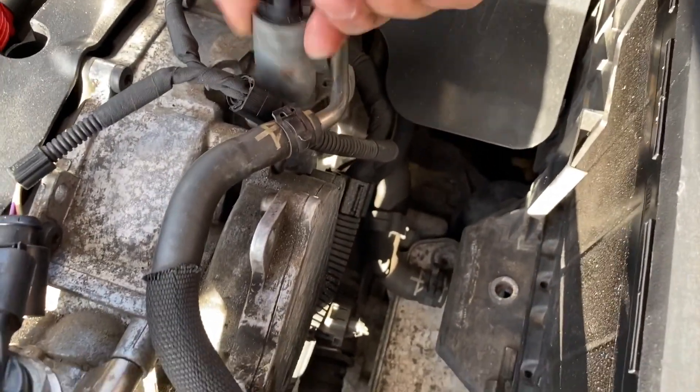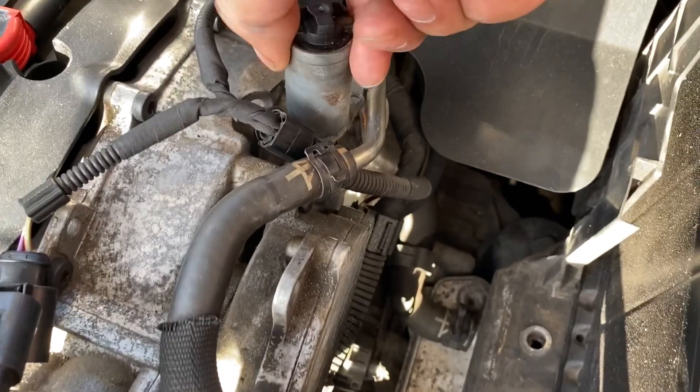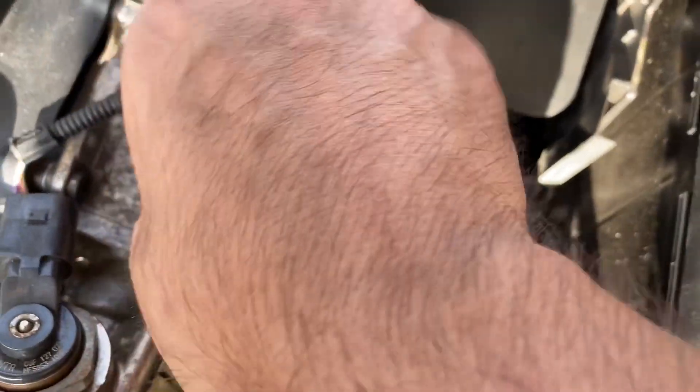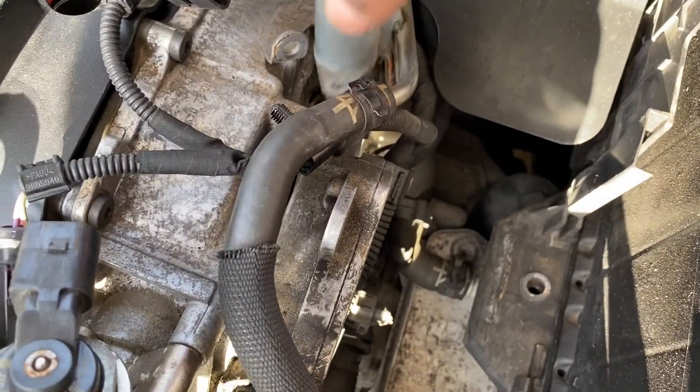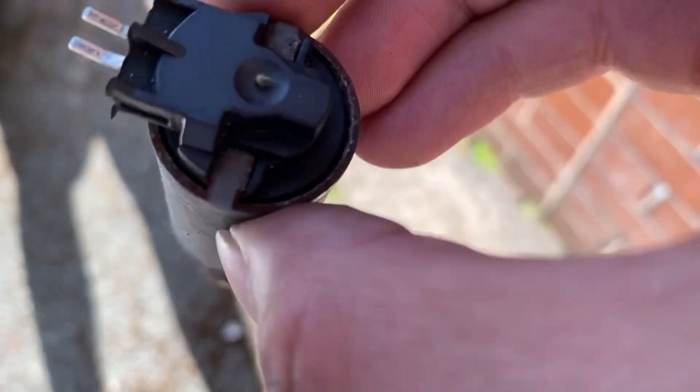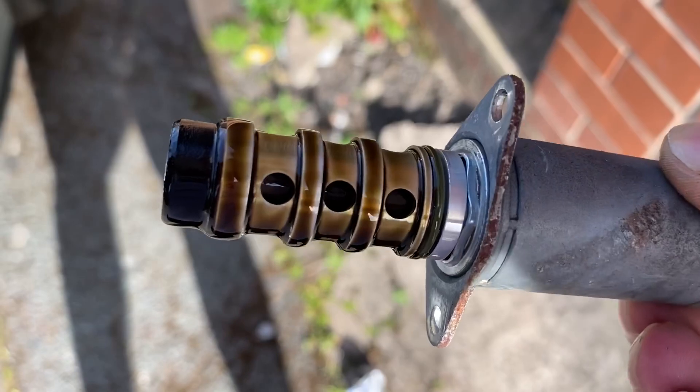Once the bolts are off, you just need to twist and pull together to remove the part. If you want to avoid any oil spillage, put a cloth underneath, as there is a bit of oil that leaks from there. And here is the old part I removed.